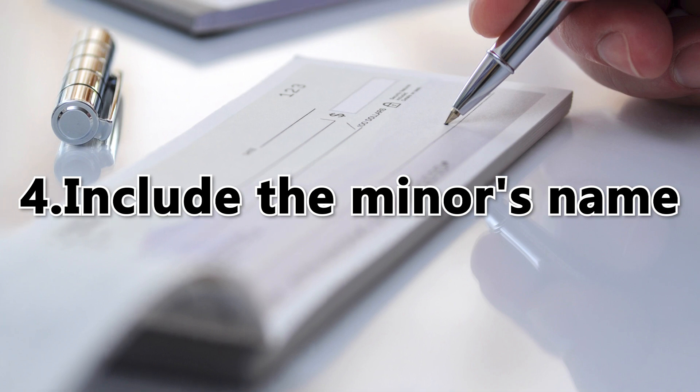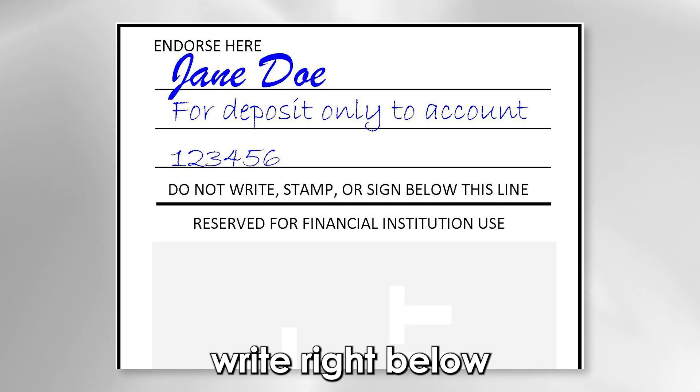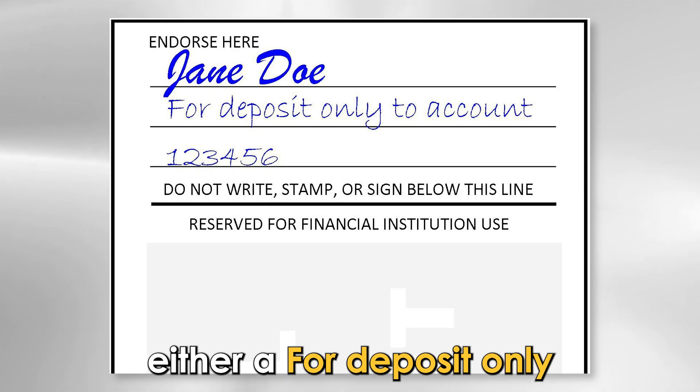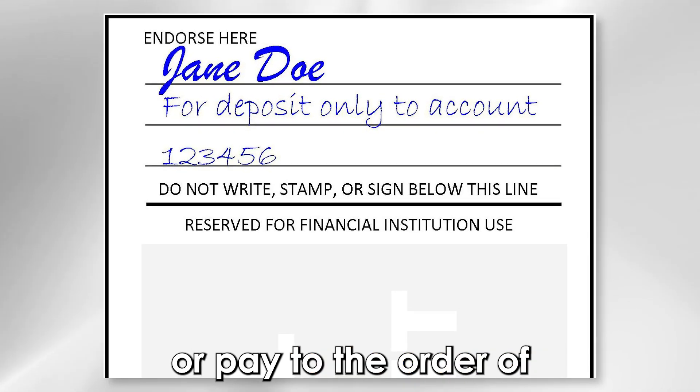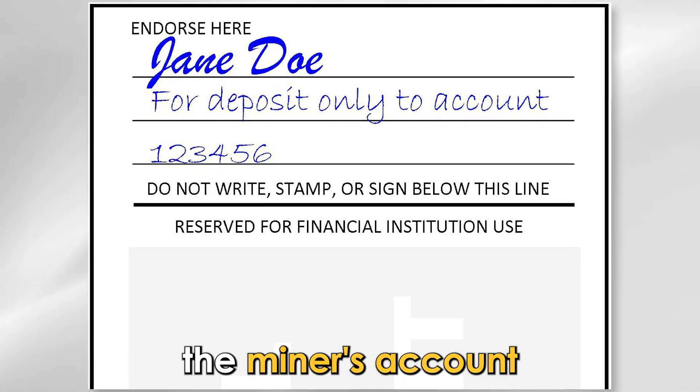Number four: include the minor's name. After endorsing, write right below either "for deposit only" or "pay to the order of," and write the minor's name to show that the check will be put in the minor's account.